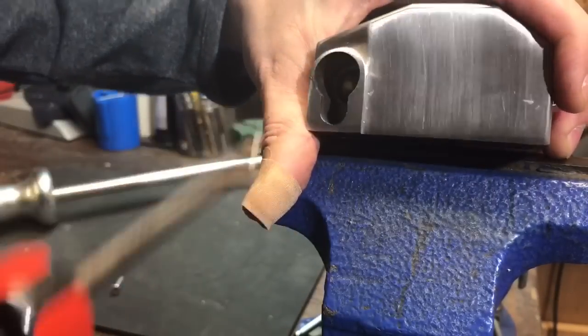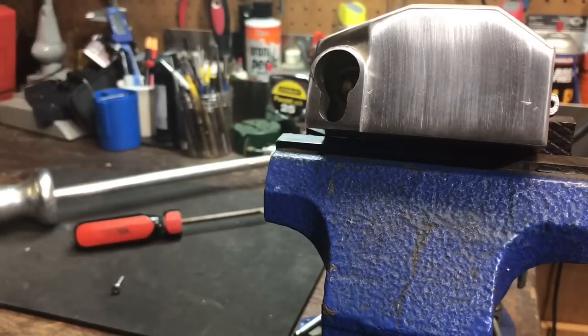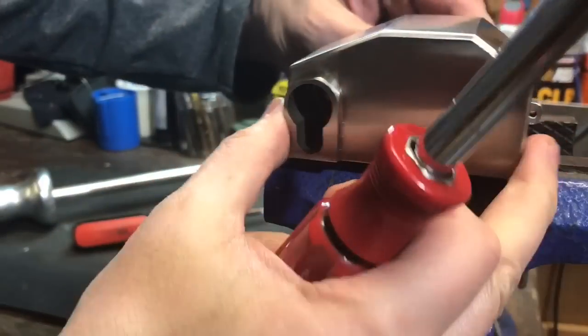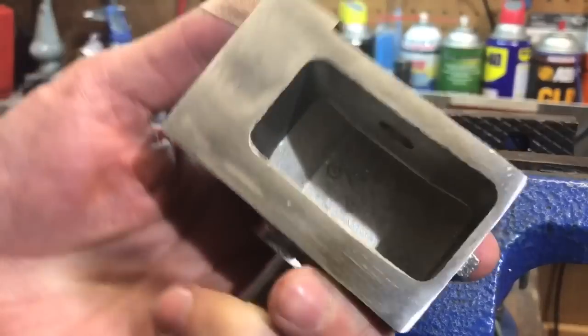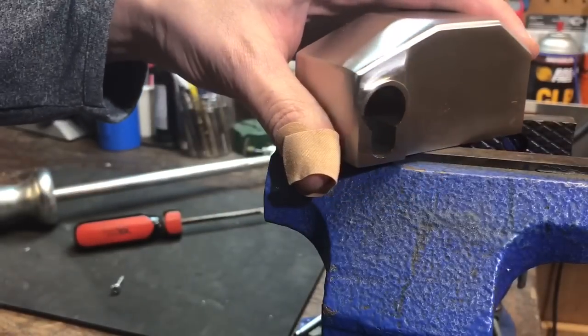Okay, it looks like we can just reach in here with a slotted screwdriver. Turn the actuator — and there we go, we opened it up. So we can definitely pull the core out.